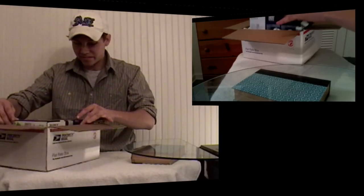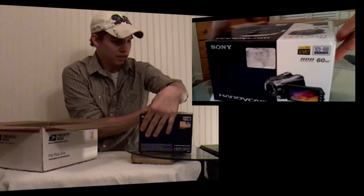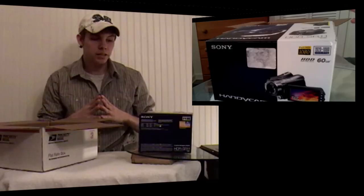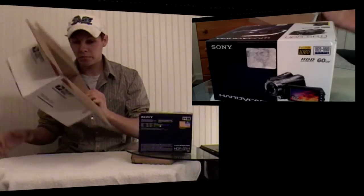Let's take her out of the box. There she is, guys — Sony Handycam SR11. This is a high definition camcorder. It comes with a docking station, a remote, and it's supposedly supposed to be fairly clear. Let's take it out of the box.